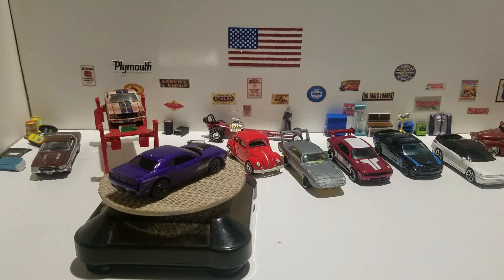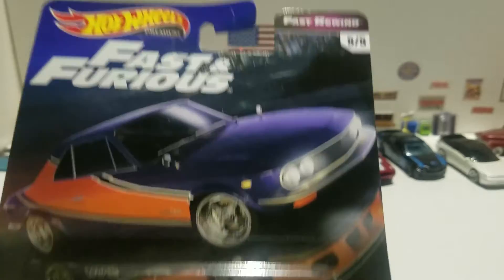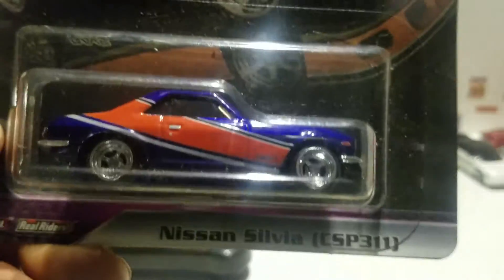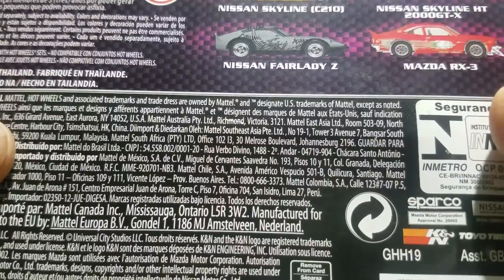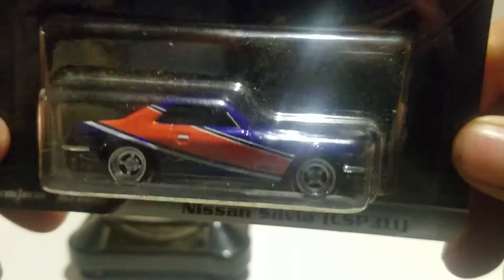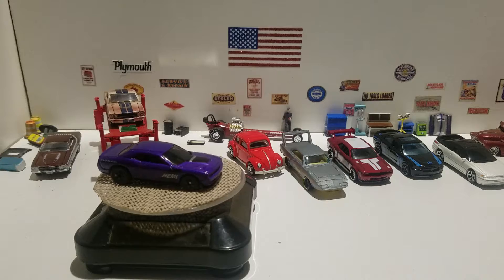This is the Fast and Furious Fast Rewind Hot Wheels Premium — the Nissan Silvia S or C, SP311. This is number 5 of 5 in the Fast Rewind set and it's actually a new model they released in this set. I think this is the third one I've picked up — I have the Nissan Skyline C210 and the Nissan Skyline HT2000 GTX. The only other one I was thinking about getting is the Nissan Fairlady Z — I saw it but didn't pick it up. I normally don't pick up JDMs but these I decided to get; I thought this one was a little cool.